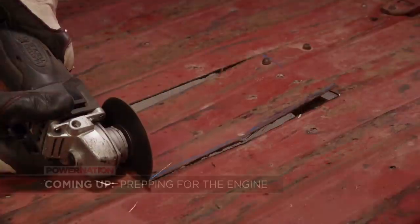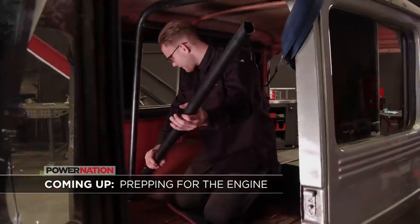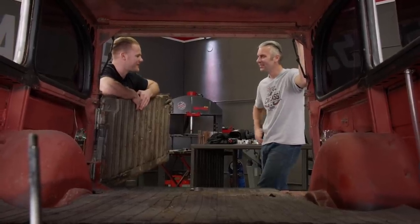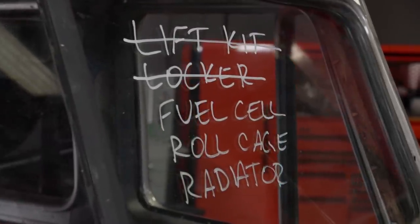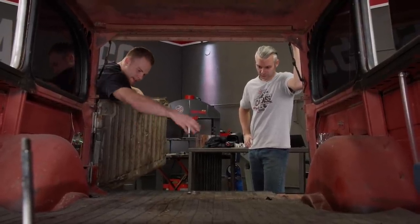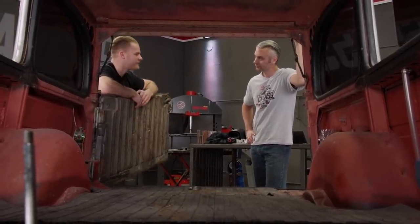We're not taking the engine with us because we've got a custom transmission still being built. Back at the Willys, 630 horsepower is going to be plenty but we have a lot of work to do before we can put the engine in. Getting back to the list, we still have the fuel cell, the roll cage, and the radiator to do. We'll start on the fuel cell — it's going somewhere in this area, so we'll cut a hole in the floor.